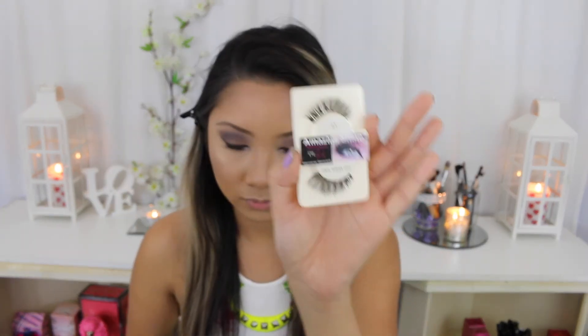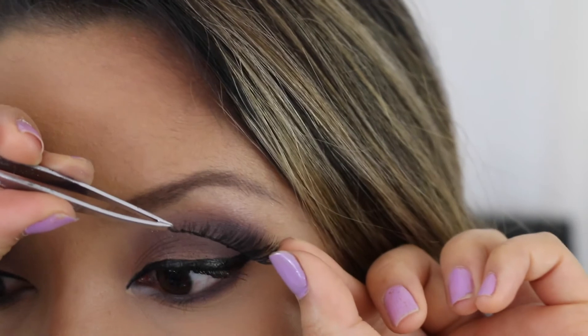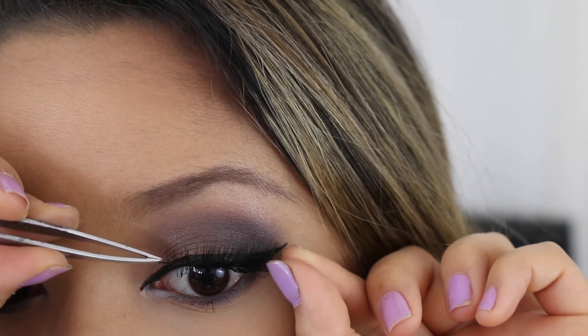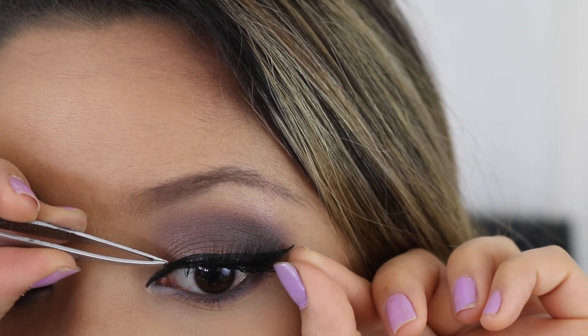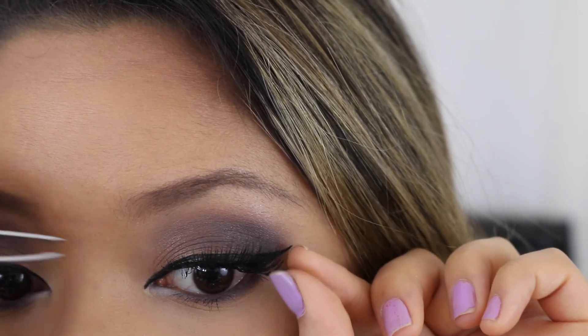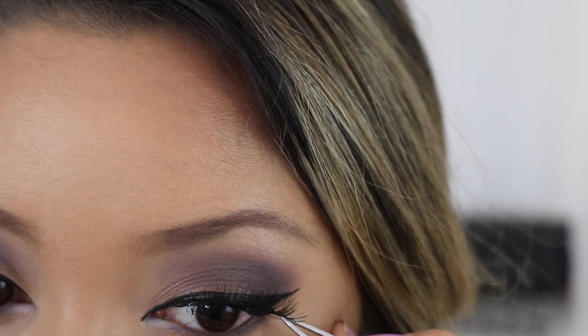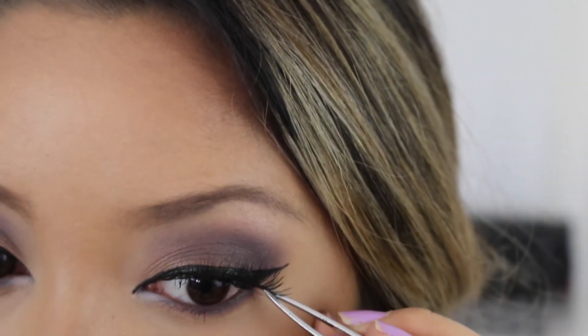Now I'm using the Amazing Shine Lashes in number 43, and I actually left this part in real time so you guys can see exactly how I put my lashes on and how long it takes me. By this stage I have the middle part of the lashes stuck down and I'm just going to tweak it a bit using the tweezers and sticking down the ends of my lashes.